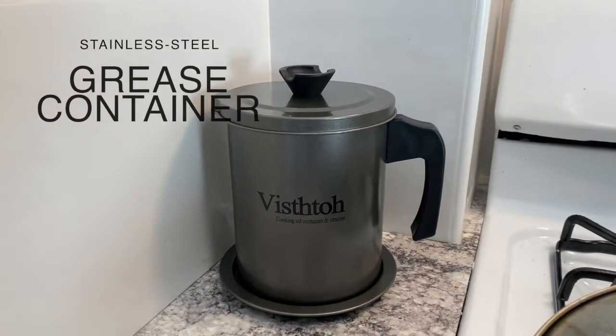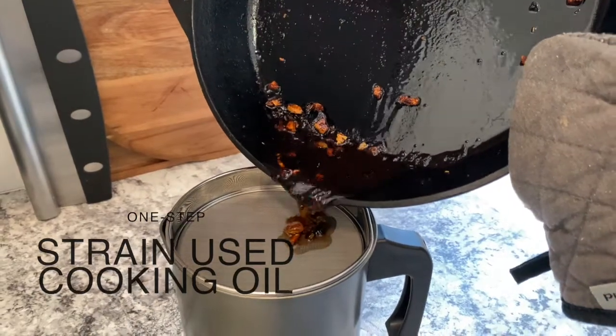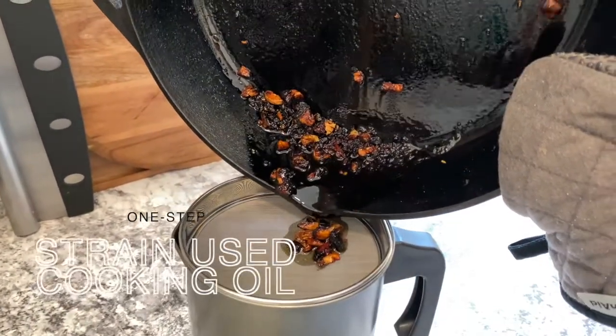This bacon grease container will save your time and make cooking more fun. Catch, capture, strain, or store used cooking oil, frying oil, or bacon grease easily in just one step.